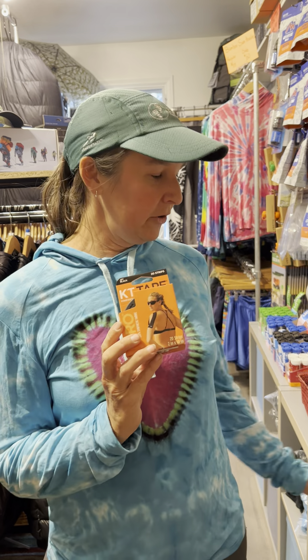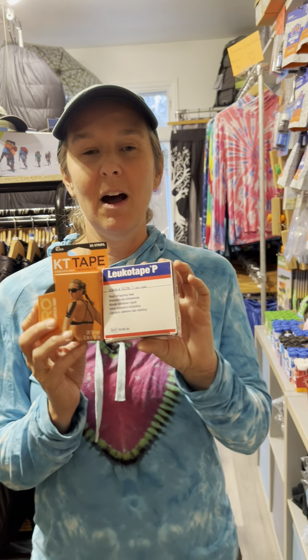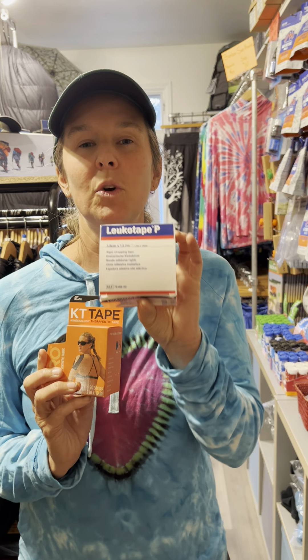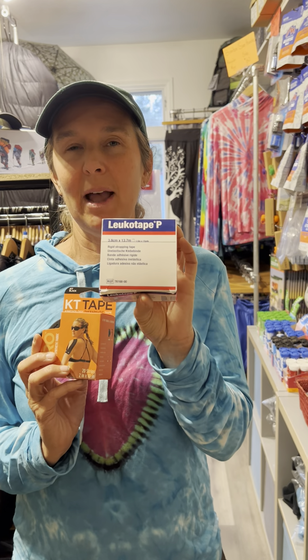So many hikers are familiar with KT tape or rock tape and also Leuco tape. But for those of you who are not, Leuco tape is by far the most popular tape used on the Pacific Crest Trail to treat blisters because it's super super sticky. And I love Leuco tape, but Leuco tape has some limitations.